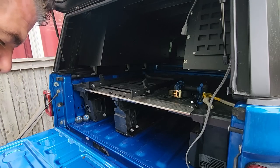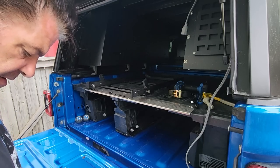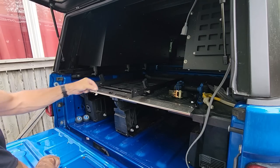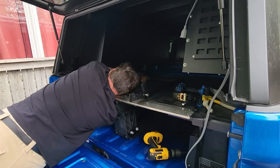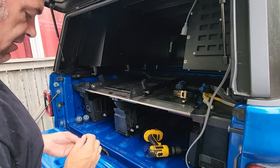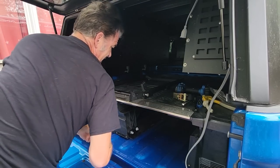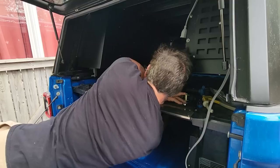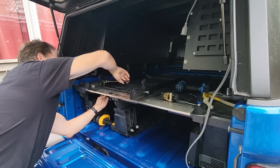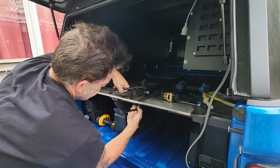Now that the back holes are drilled out, I'm going to get all four bolts and the washers. We've got eight washers, so one goes on top and one goes on the bottom. This is where you need somebody with really long arms.